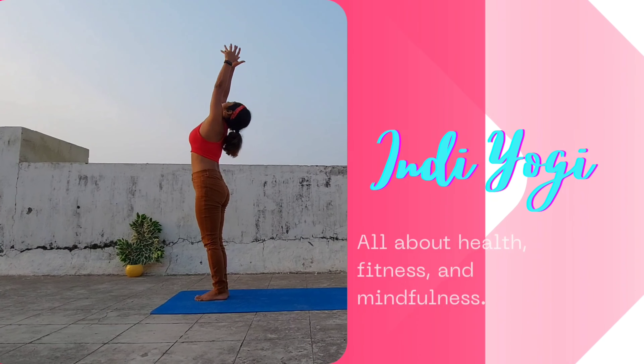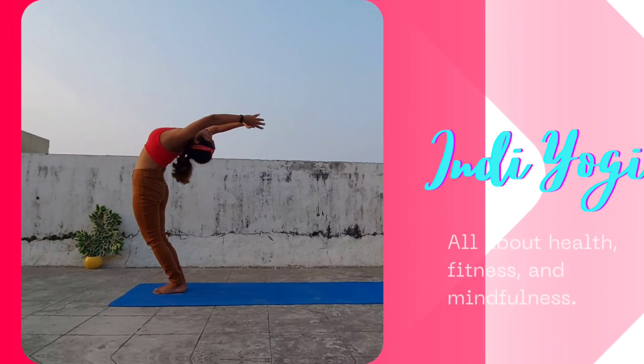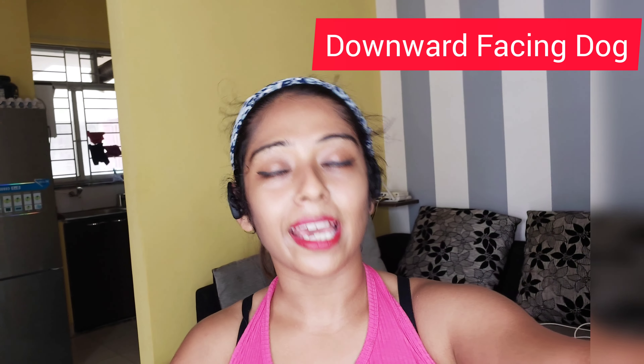Hello everyone, my name is Devlina and welcome to my channel Indie Yogi. Downward facing dog asana — an extremely important strengthening and stretching asana. I'll be showing you everything you need to know about this.